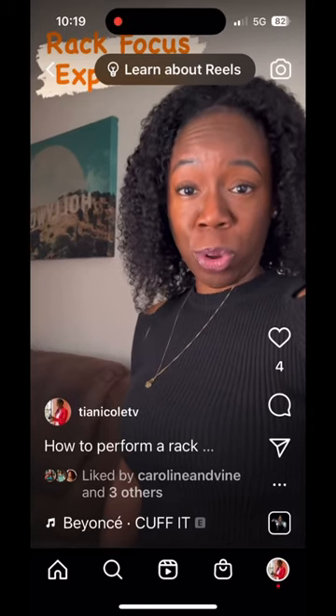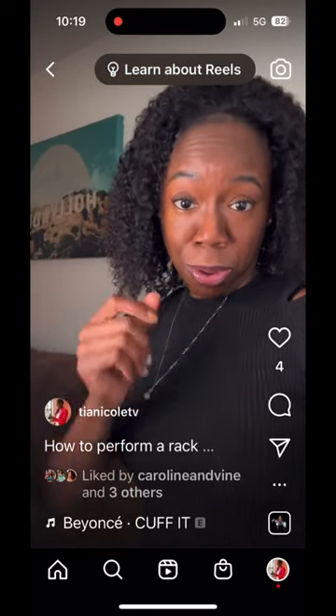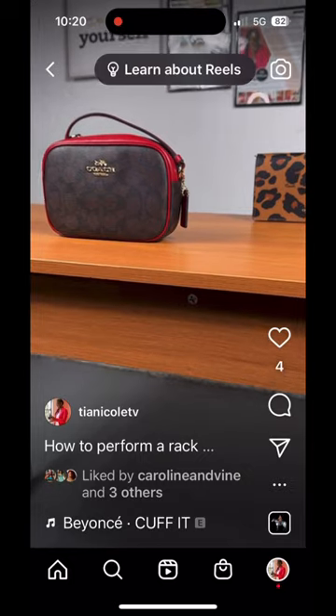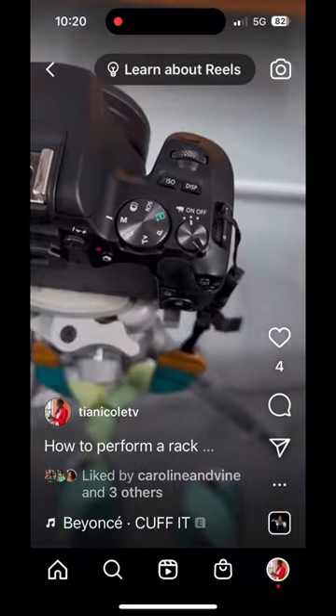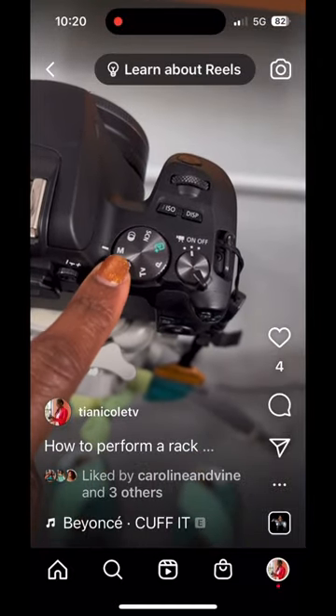I'm gonna show you how to do a rack focus on your camera. Let's go. So what you do is grab two items and place them in position just like this. Then you're gonna make sure your camera is in manual mode.